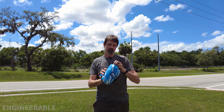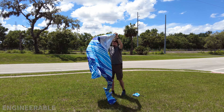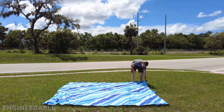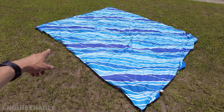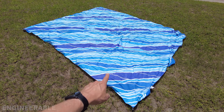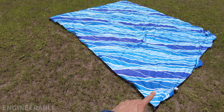This is the beach towel that we're going to be using to make the sunshade. One edge of this blanket is longer than the other. The longer edge is going to be the leading edge that I fold over and use fabric tape to make the pocket hem to pass the tent pole through.